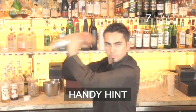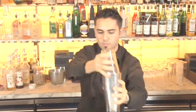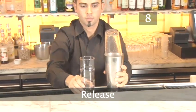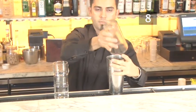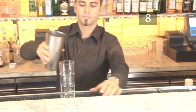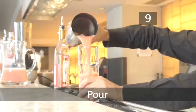Handy hint: when there is condensation on the outside of the shaker and it feels very cold, then it's mixed. Step 8. Release. Tap the side of the shaker to loosen the two halves. Release the top by rocking it back and forth. Step 9. Pour. Now pour everything into a cocktail glass.